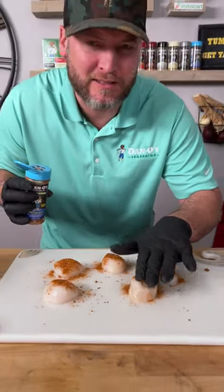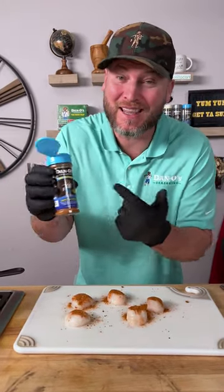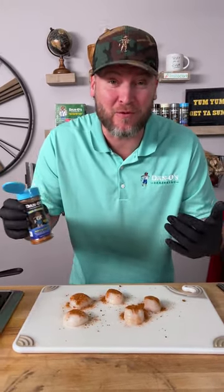Now I already know what you're thinking: Dan, why wouldn't you just put more salt in the seasoning? Well, there's only 50 milligrams of sodium in the seasoning, so it's more about flavor. We add a little salt to the scallops because we like that little bit of extra salt.